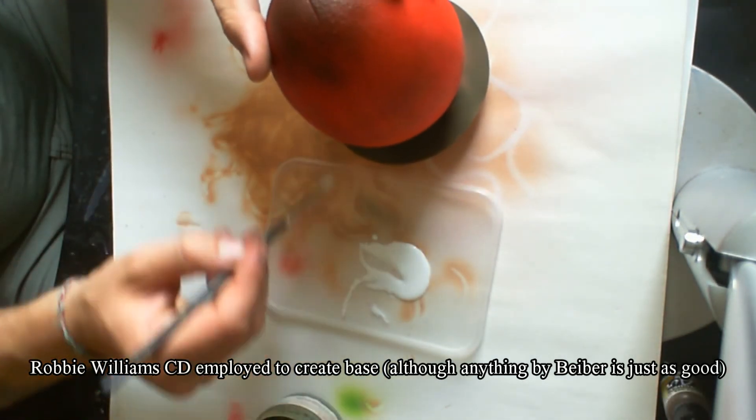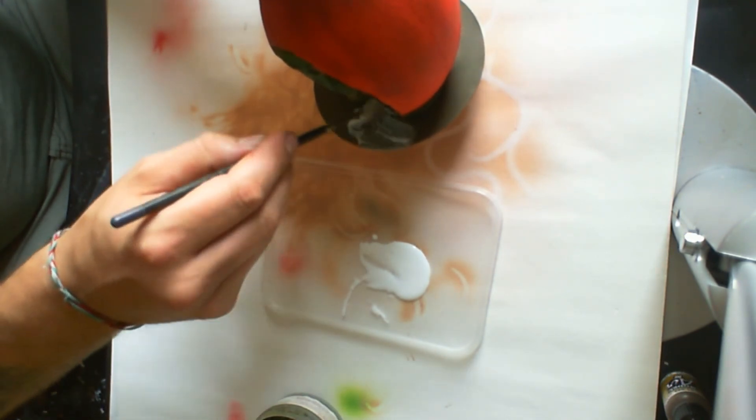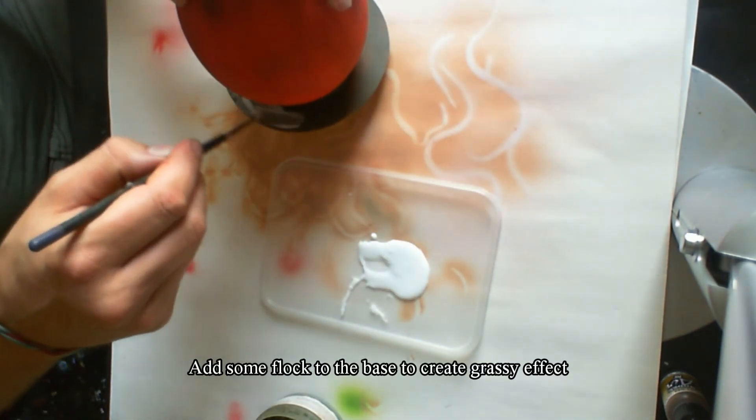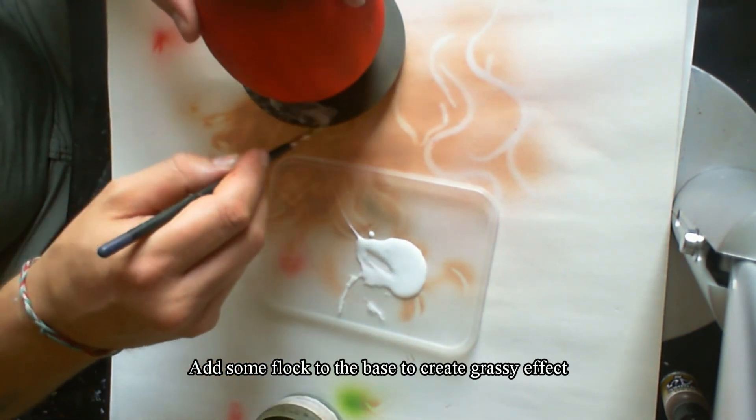After the base was dry I covered it in PVA and then used some dark green flock. After that I put a few spots of light green flock, followed by some light green and dark green clump foliage. Once that was all dry I covered the inside with some water feature gel.